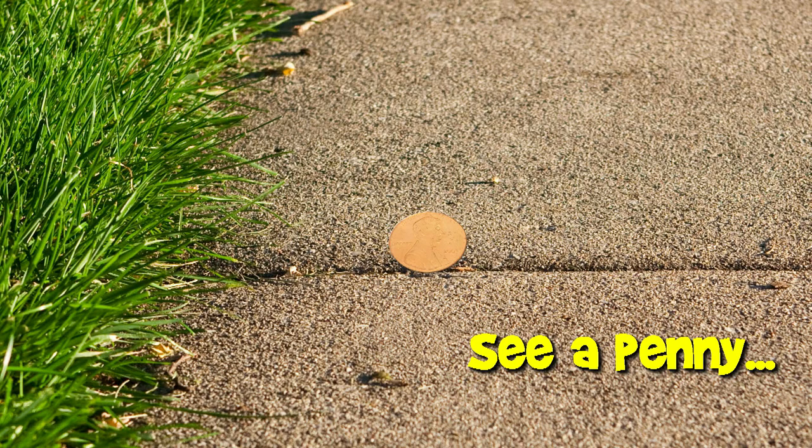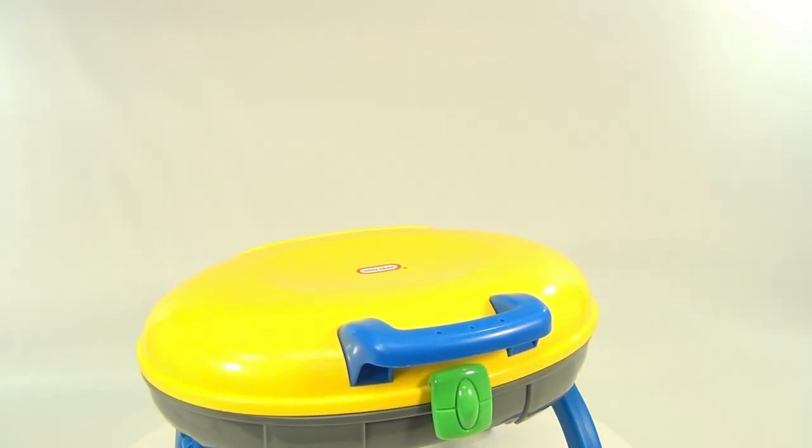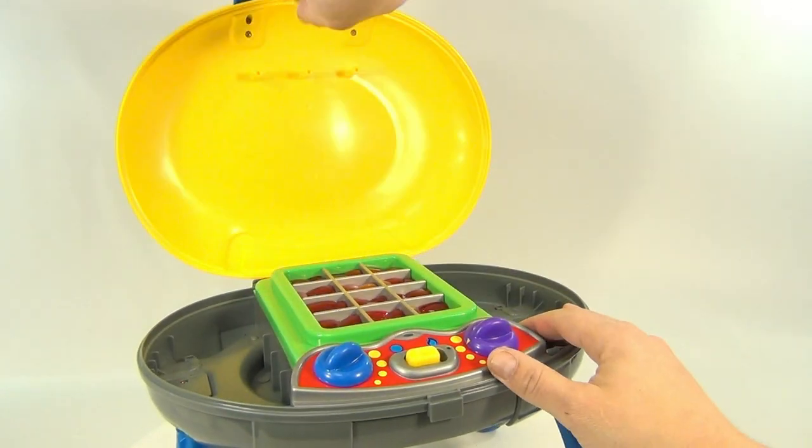You are now watching a Lucky Penny Shop product feature. Hello and welcome to Lucky Penny Shop. What is this? It's a Little Tykes barbecue. Now we're missing all of the pieces, but the inside works great and the base works great.